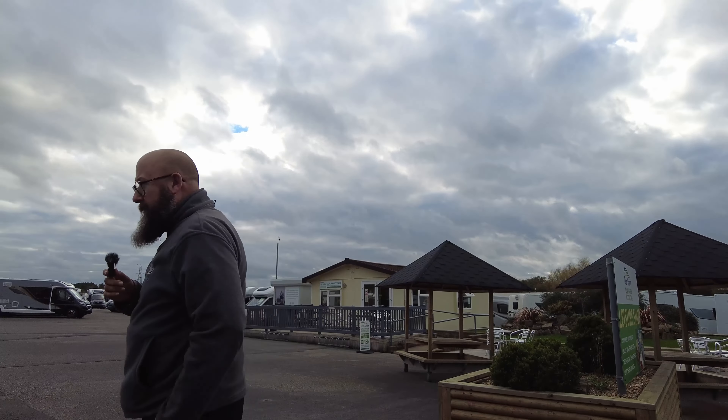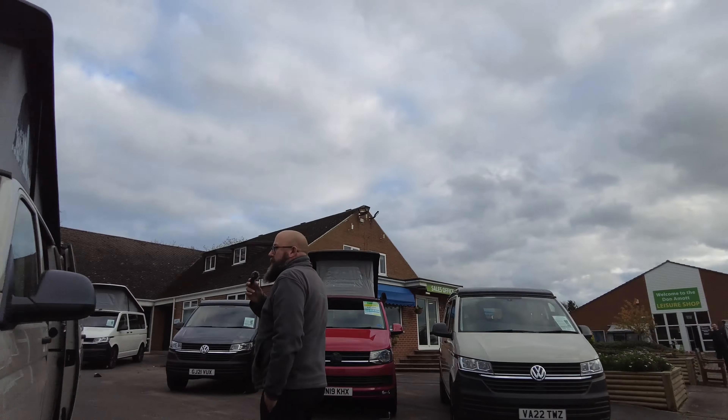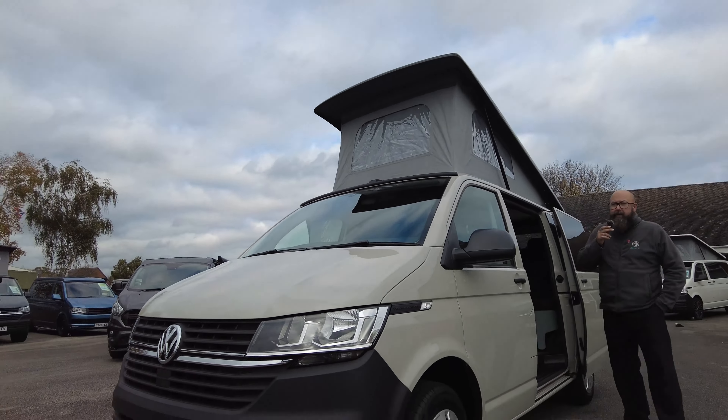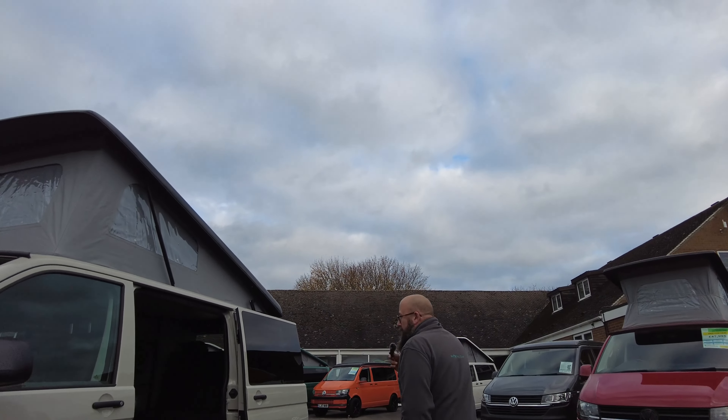Hi everybody, it's Mark from Dunham at Leisure Kingdom. Thank you for joining me today here at the showground at Hilton. I've got a 22 registered, pre-registered vehicle with delivery miles, and it's a T6.1, 2-litre, 110 horsepower, with a 5-speed manual gearbox.